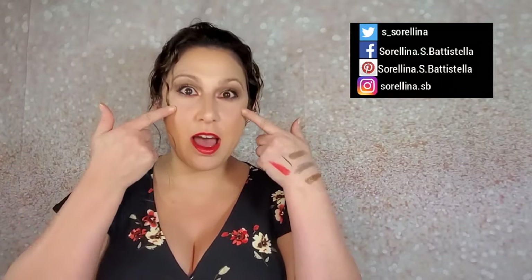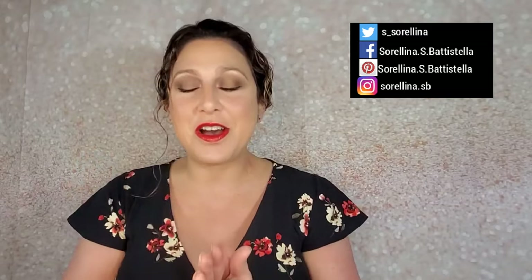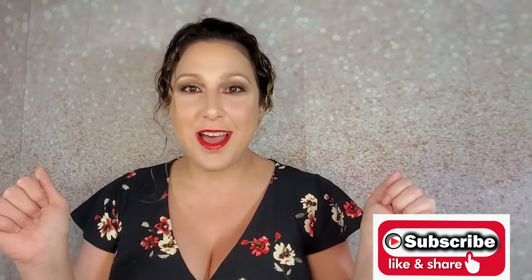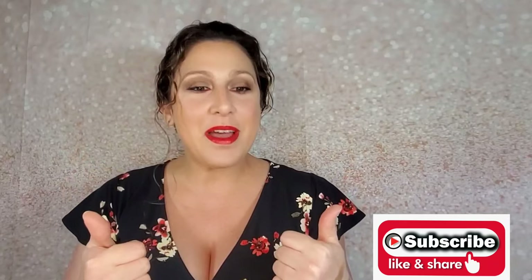Hey y'all, welcome back to my channel, it's Sarah. Today I'm gonna be doing a Ready Set Eyes video for you. If you like this look, keep watching and let's get started. If you're new to my channel, don't forget to subscribe and show this girl some love. If you like this video, give me a thumbs up and ring that bell for upcoming notifications.